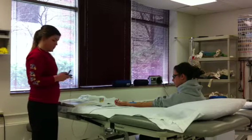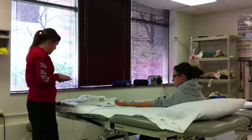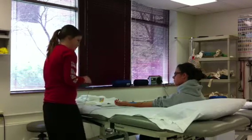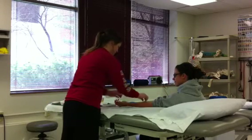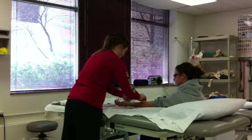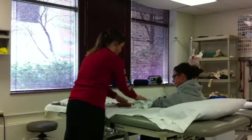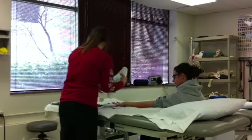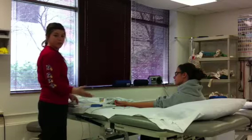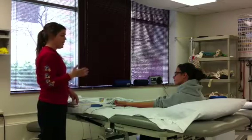When you're done with the treatment, turn off the machine, turn the intensity control to zero, and remove the conductant with a towel. Take off the electrodes and wipe down the treated area. Afterwards, assess your treatment, ask how the patient feels, and perform functional tests or exercises as necessary.